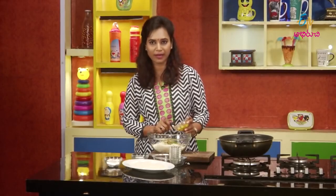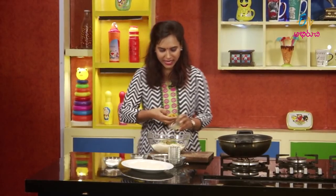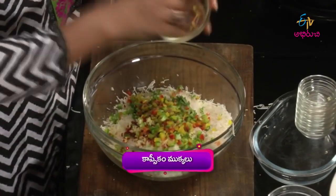I will add green, red, and yellow capsicum to the top. I will add the panneer nuggets. It is very colorful.